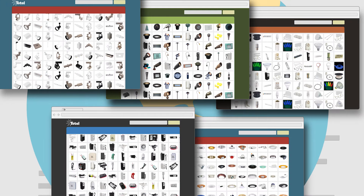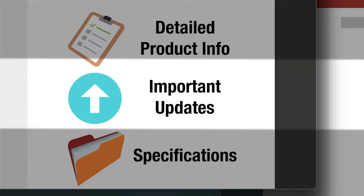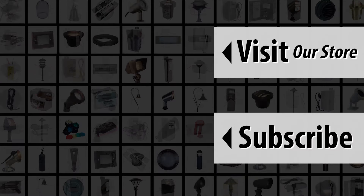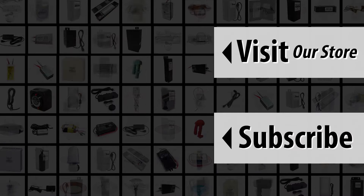See the description for links to our website, and see the product description on our website for important details, updates, and specifications. Please consider subscribing to our YouTube channel so you don't miss any new product information. We offer information and a level of service you will not find anywhere else — consider using us for your project needs. All of us at Total Lighting Supply hope to hear from you soon.